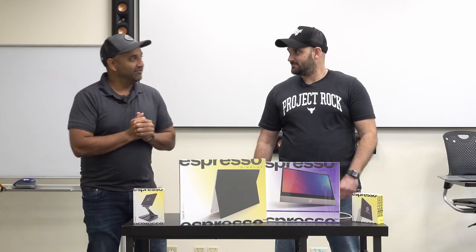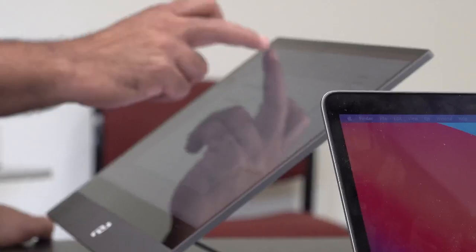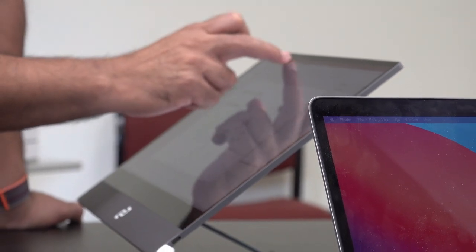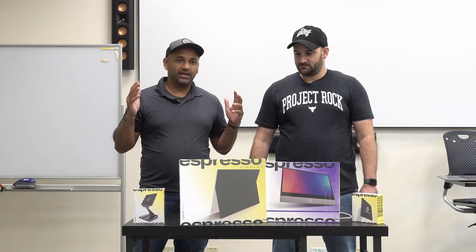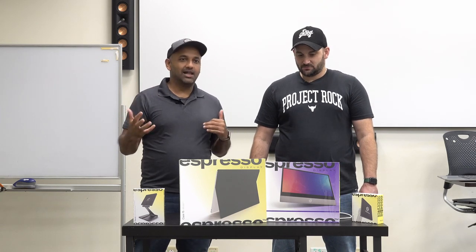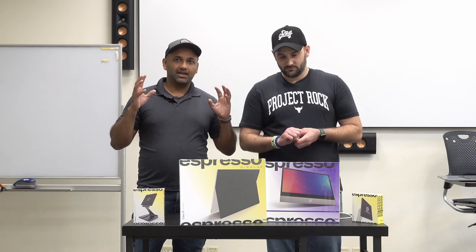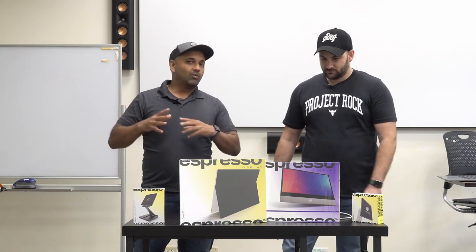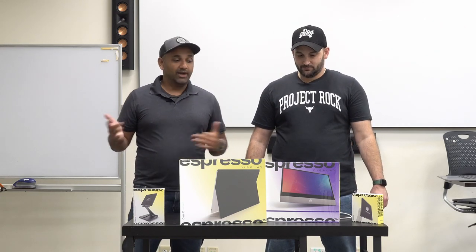Our friends at Espresso, Chris McGreevy — that's right, I said it, McGreevy — sent us a couple of these Espresso add-on monitors for your laptops. This unit is everything I've seen online and in my conversations with Chris. This really seems like a fantastic add-on, almost like a must-have add-on for your laptop setup.